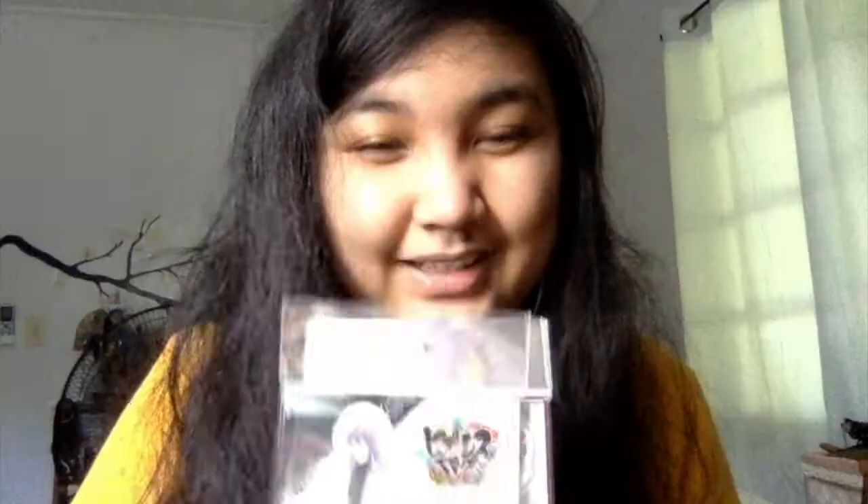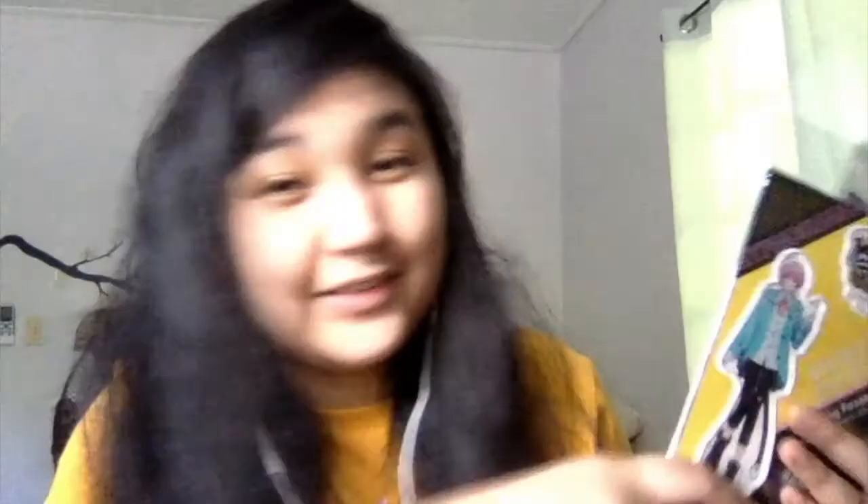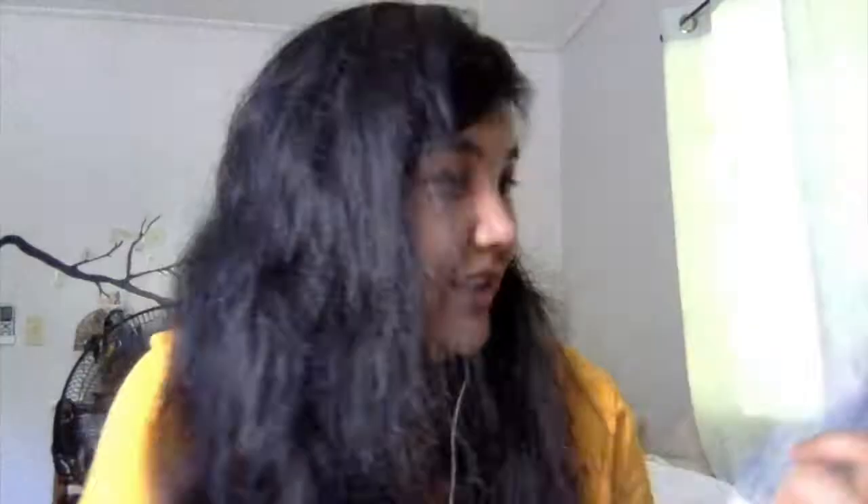Let's go through the acrylic stands. First up is Doppu, Chakra, Kifun, Chiro, Saburo, Ichiro, Dice, Ranga — I just realized I think it's the anime style — Gantaro, Uiyo, Chuto, and Samatoki. Sorry, the quality of my showing them is pretty bad!